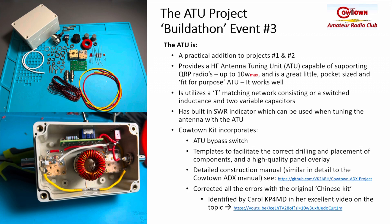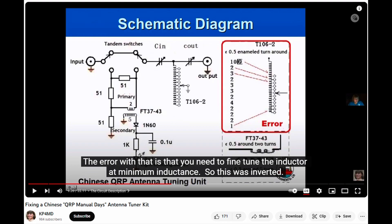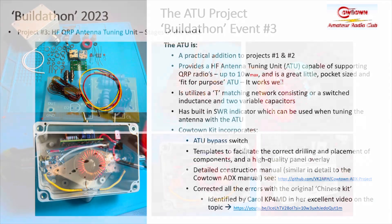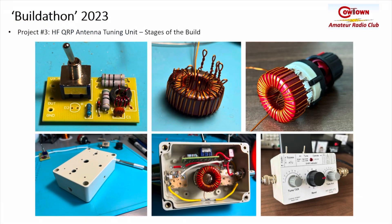The Kowtow kit incorporates an antenna tuning unit bypass switch, templates to correctly facilitate the drilling and placement of components, as well as the overlay. I'll be producing a detailed construction manual in a similar style to what we used for the ADX. It also corrects all the errors with the original Chinese kit. Carol KP4MD did an excellent video on small QRP antenna tuning units — she spoke specifically about this unit, the problems with it, and what needed to be done to correct it. I encourage you to look at that video — we've incorporated all those corrections into the Kowtow build.